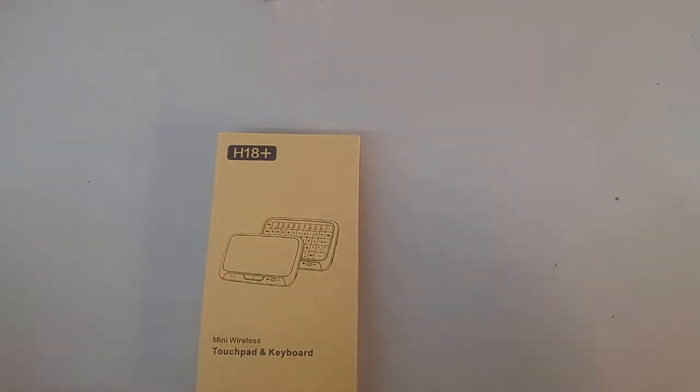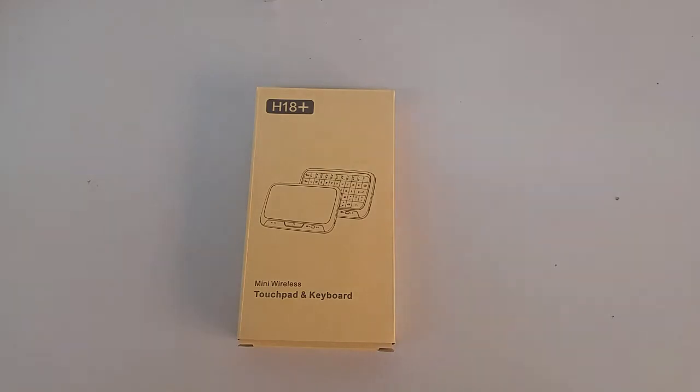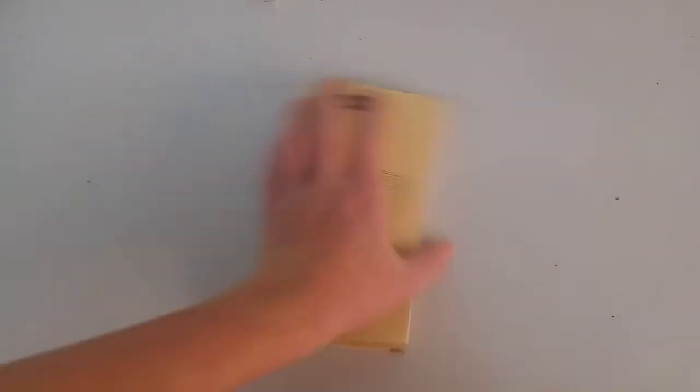My name is Kenan from Henrack Technology and today I'll be introducing to you the H18 Plus mini wireless touchpad and keyboard.